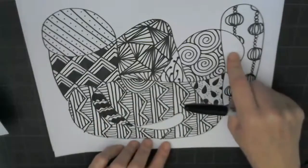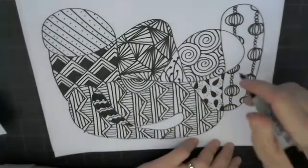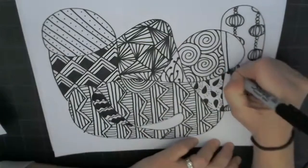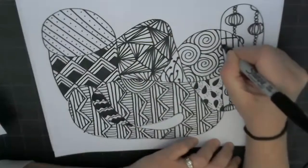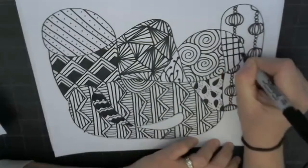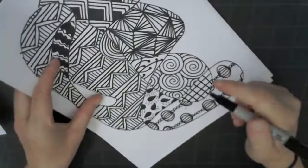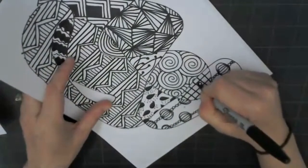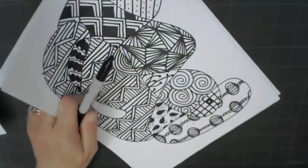I wanted to do something kind of heavy over here. Looking at my little Zentangle patterns — I could do like a checkerboard pattern. So I'm going to do a quick checkerboard pattern here. And as you may have noticed, sometimes I rotate my paper to help with some ideas. I think I'll put a circle in the middle, so I'm going to pause here, finish this up, and come back to you.